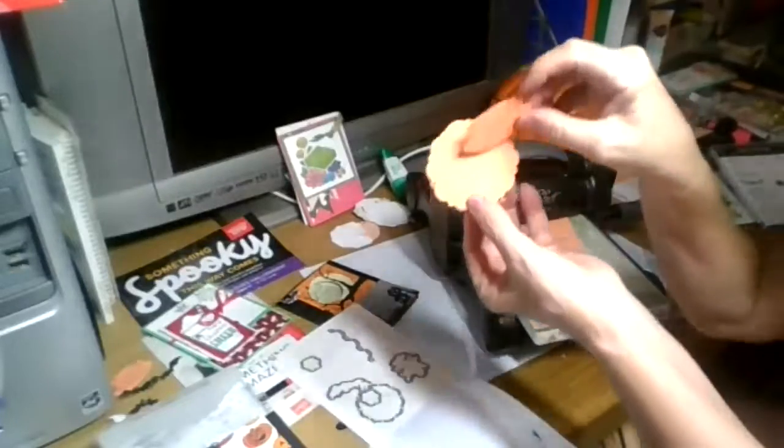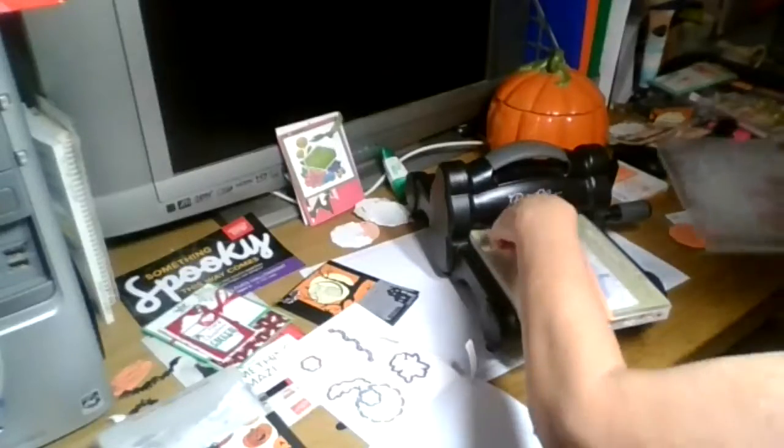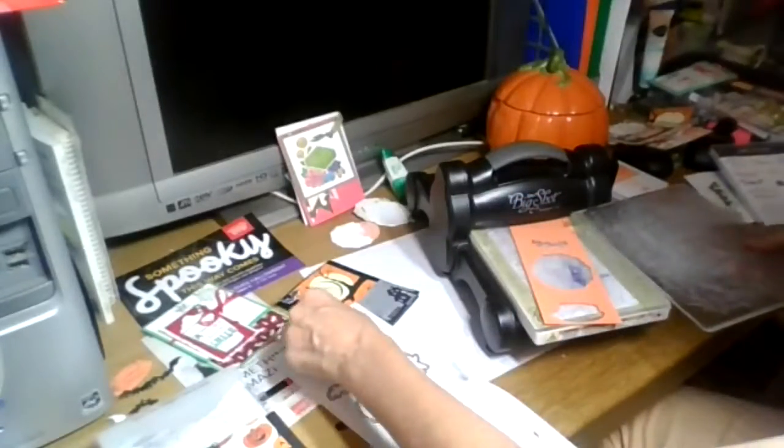That is how I make the front of that card. I take this off - I always like to keep the pieces together.